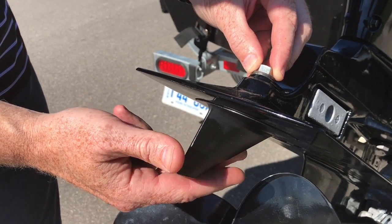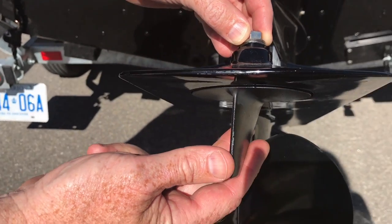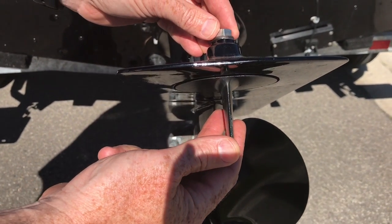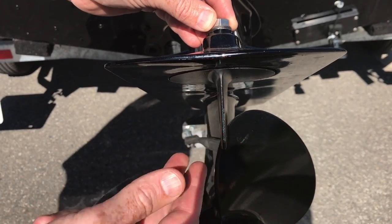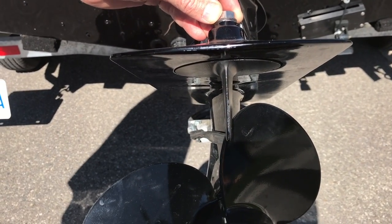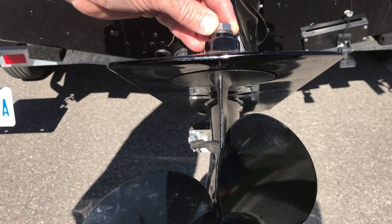In my case, mine was set like that coming out of the factory. So I've loosened this nut off, and I'm just going to pull it to true center — take it true straight — and then tighten that back up. Then I'll take it out for a spin and see whether or not that straightens it out.